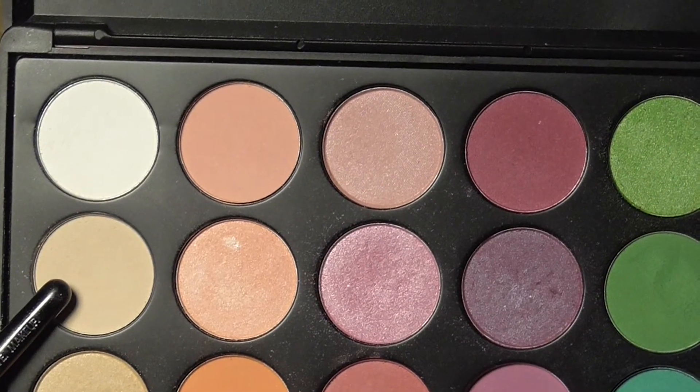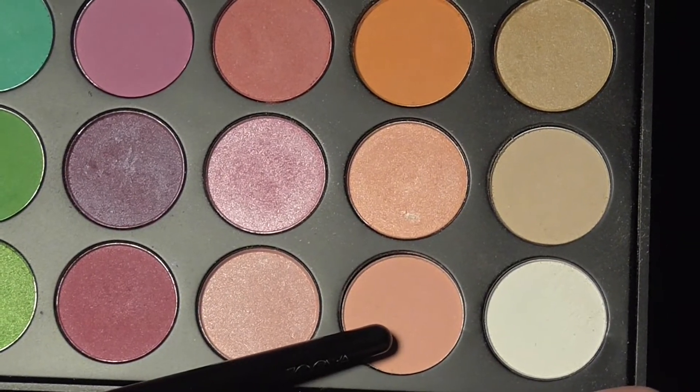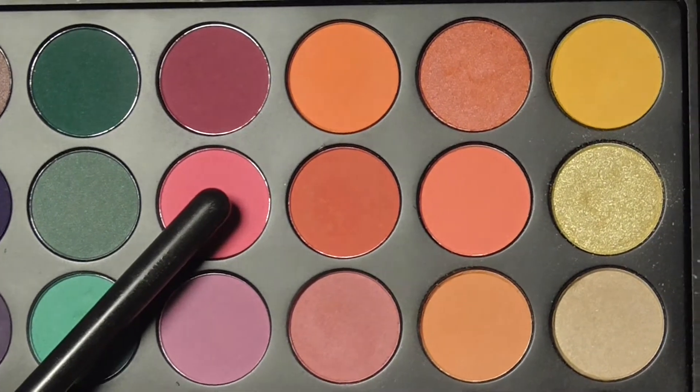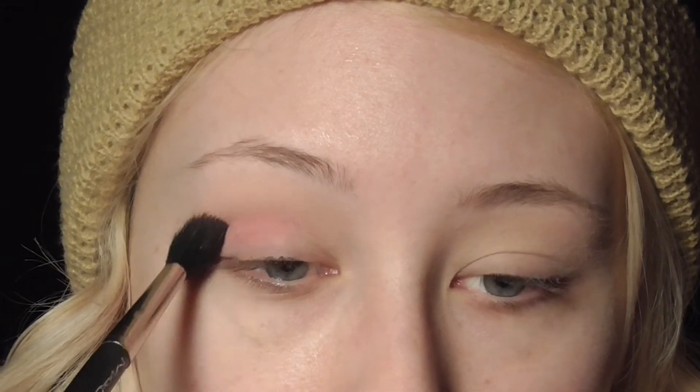For this look we are using the Morphe 35B palette, and that is the only eyeshadow we're going to be using. I'm starting off with a neutral shade, applying it in my crease, and then going in with a light pale pink shade in the crease as well. Now going in with a hot pink shade using the 224 brush from MAC to start building up that crease color.